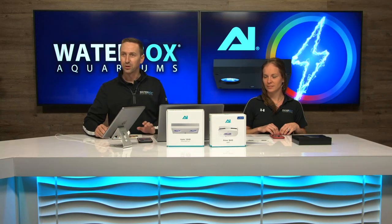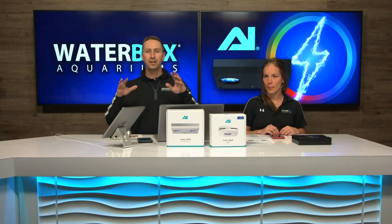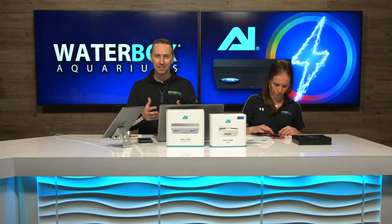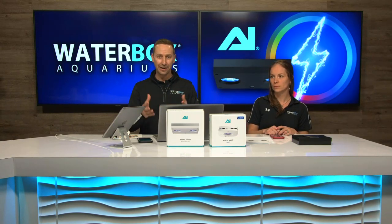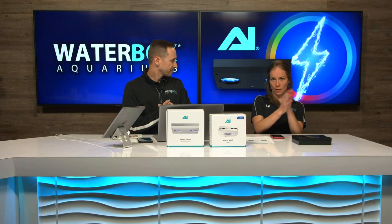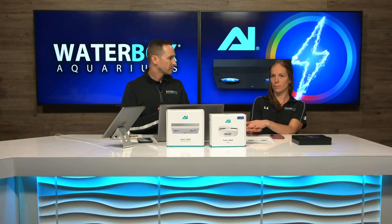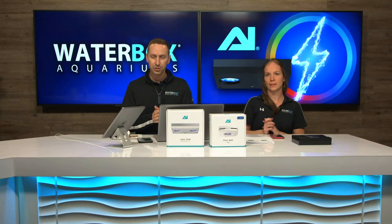First things first — everybody's asked a lot of questions because this light was just released literally a day or two ago. The Hydra 26 is now replaced by the Hydra 32. The Prime HD is replaced by the Prime 16. Just a few changes made.